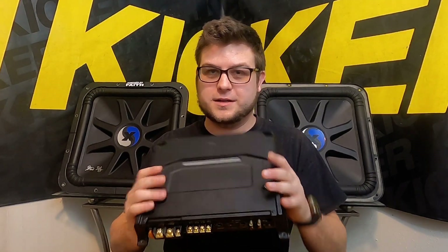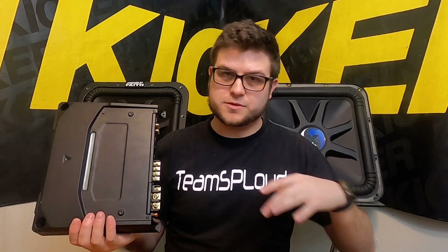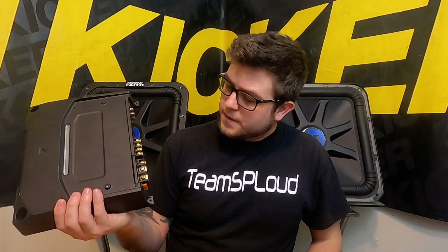Welcome back — we're going to do an amp test video on the Kenwood KAC 8104d. These are little baby powerhouses: 500 RMS at 2 ohms, 300 RMS at 4 ohms. At the price point of around $150 to $180, it wasn't too bad, especially for its day. It's a very efficient amplifier with a 40-amp fuse, so we should be around that 500 RMS at 2 ohms.